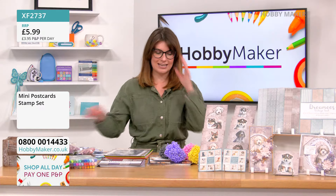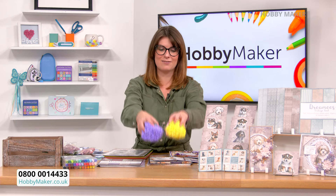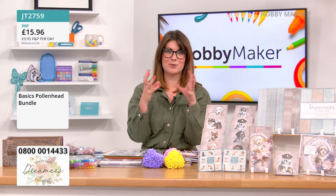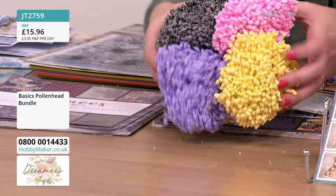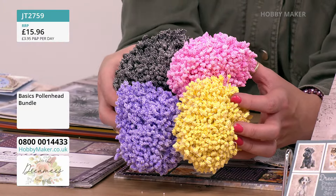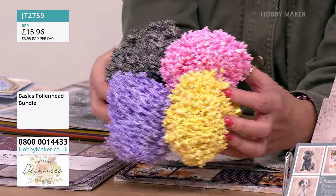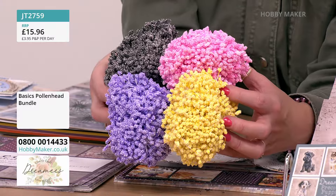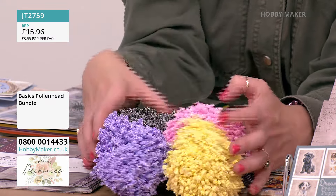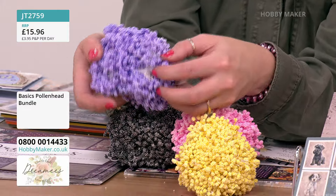The pollen heads are very new — only been on once before. You've got purples, pinks, yellows, and black, coming in huge bunches of approximately 1,600 per bundle — four bundles in the collection, so 6,400 in total. That's about 10 bundles within each pack, so you can share them with friends.